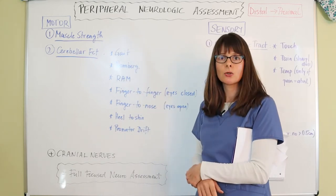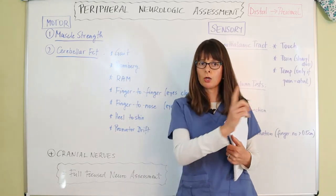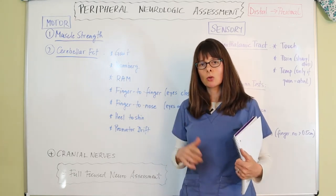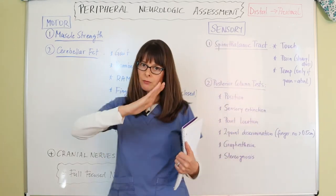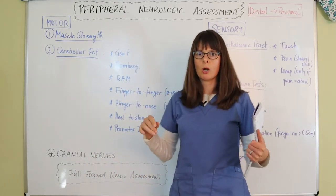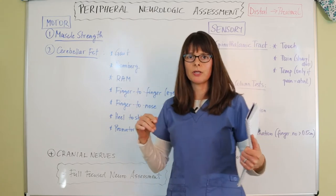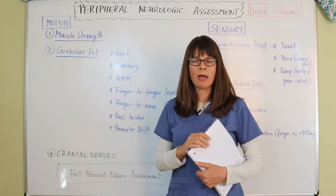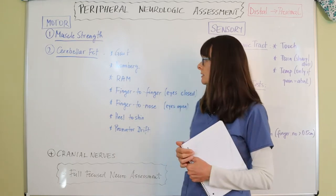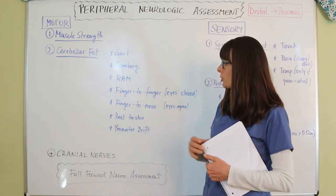For gait assessment, if the patient is mobile, have them walk across the room and observe their balance — heel then toes hitting the ground. You can also ask them to walk on their tiptoes and then back on their heels, which challenges balance in a different way. This lets you assess their gait effectively.